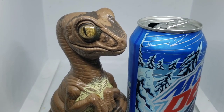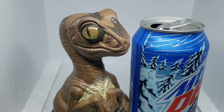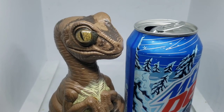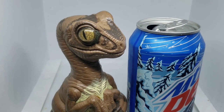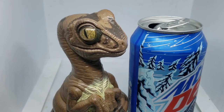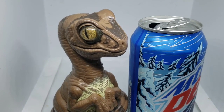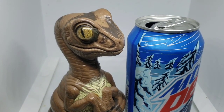Definitely enjoy this. I saw these — I did not see them in two liters, I just saw them in 12-pack, 12-ounce cans. Anyway, this is 170 calories a can, which is pretty on par with any other Mountain Dew.